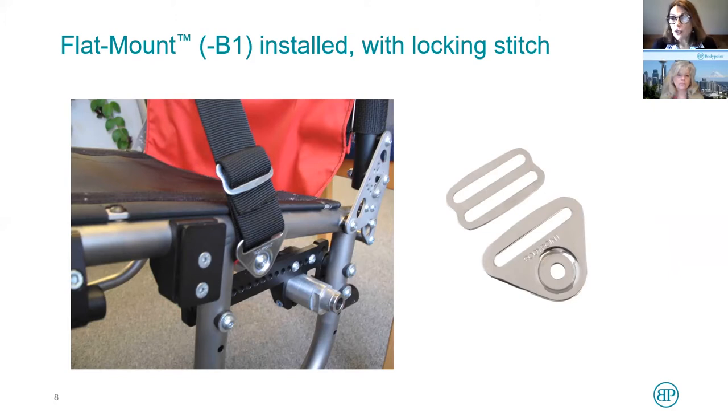Here's a flat mount attached to a wheelchair. You notice that the webbing is threaded through — it threads through the three-bar slide, through the flat mount, and comes back up. But it takes a final pass of the webbing to thread back through in what we call the locking stitch. If you do that, we know that this will pass the ISO standards testing for postural supports, so the client will be perfectly secured in their wheelchair.